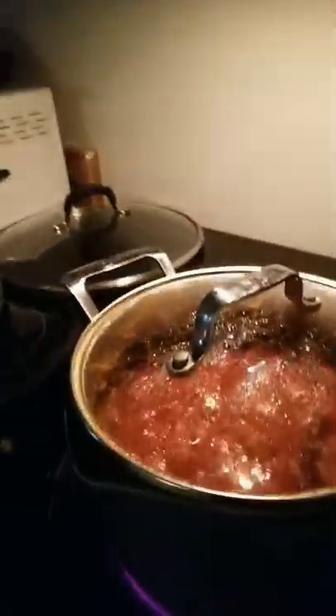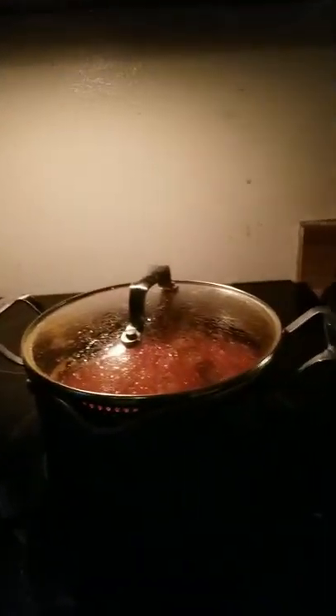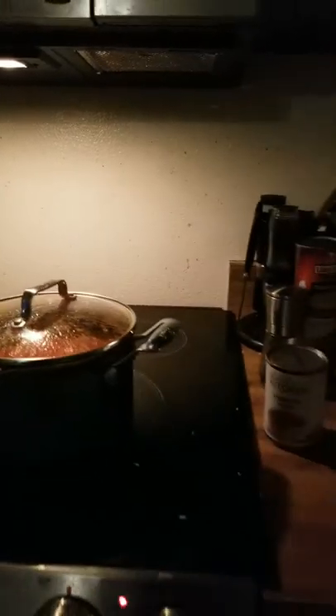I already made a batch that's cooking right now, and it takes about 45 minutes to an hour to make. If you're using a pressure cooker, it cooks for less time. Yeah, you can call me weird.